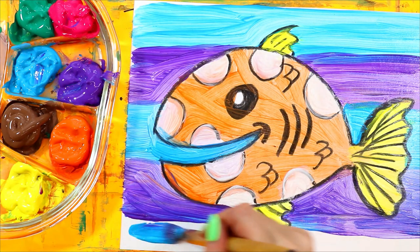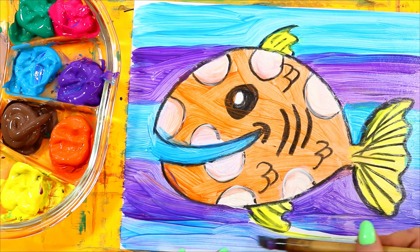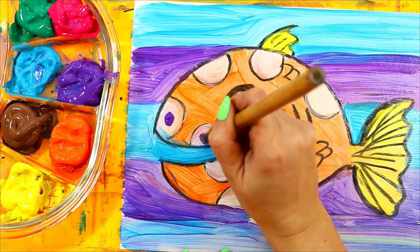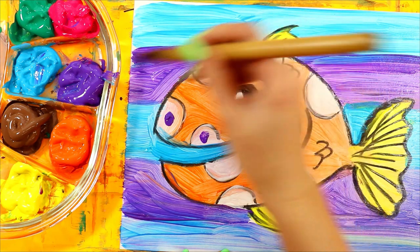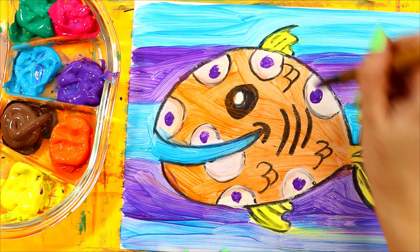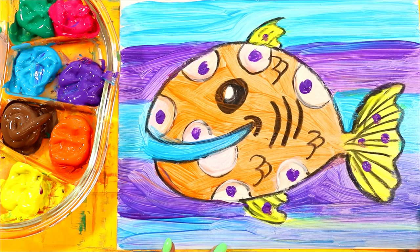Blue now. I'm going to add some spots to make it look more tropical — spots on my tail — and just like that, your tropical fish is done.